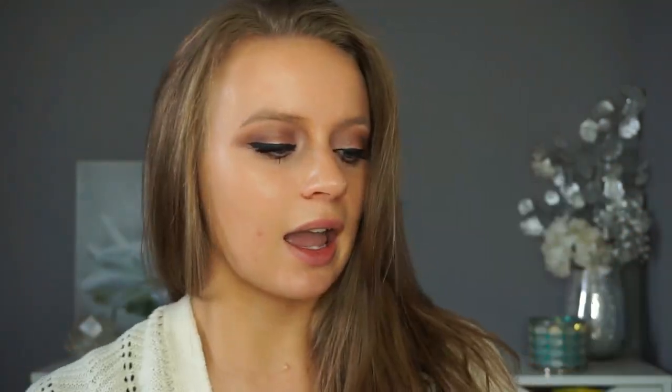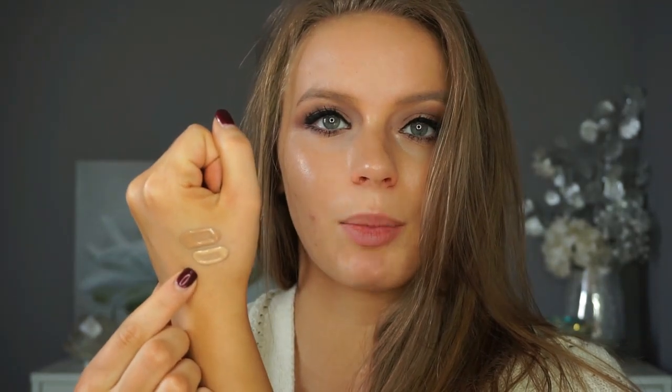I already have my eye makeup on and I'm getting ready to go to the dentist — I'm seriously not looking forward to it. The two shades I picked up are Golden Beige and Desert Beige. Desert Beige actually looks a lot darker in person than it does in the bottle, so I think I'm going to be using Golden Beige today.